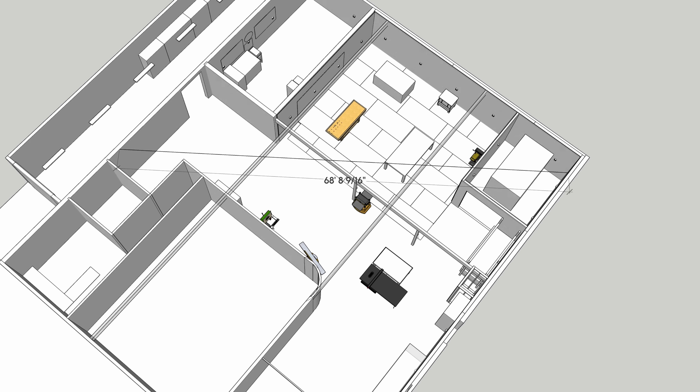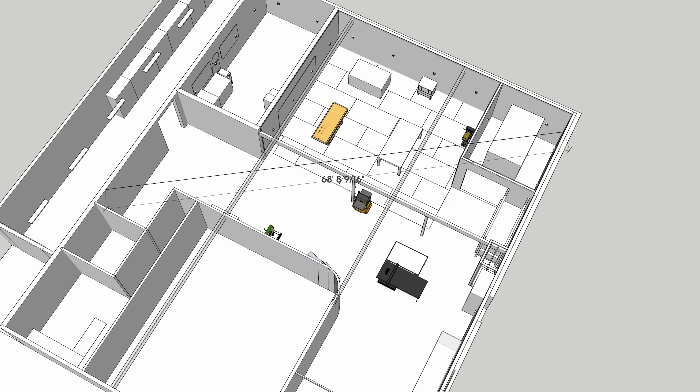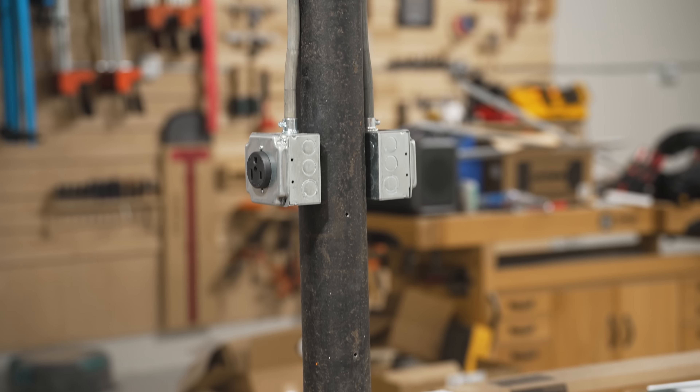In my case that wasn't really a problem — I think the longest run from the panel is about 70 feet, which was about the same at my old shop and I didn't have any trouble there. One thing I did do though is use a minimum wire size of 10 gauge for all of my 240 volt circuits, even though for instance my bandsaw only requires a 20 amp circuit so 12 gauge wire would have worked. That'll just give me room to upgrade to a beefier tool in the future without running new wire.